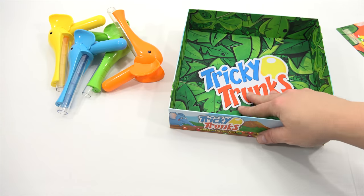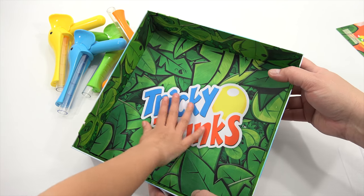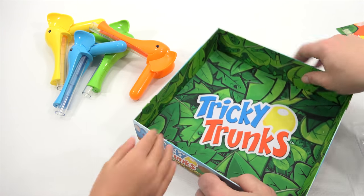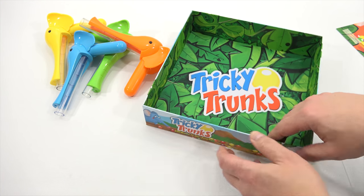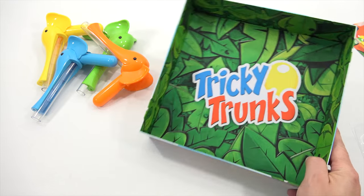This is our actual game board — you're not going to believe this. Feel that — it's all fabric in there. That bottom piece is fabric and it looks like it's lined on the inside. And that's pretty neat.